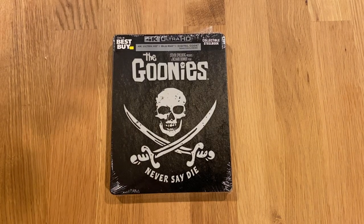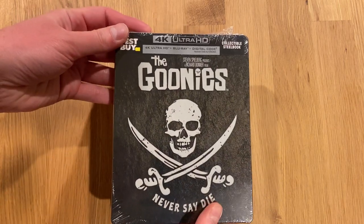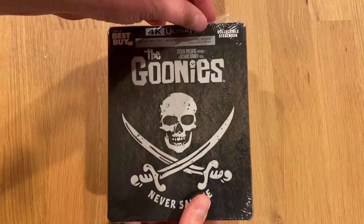Hello and welcome back to another unboxing video. Today we are looking at the Goonies, the 4K UHD Steelbook released by Best Buy. It includes the 4K UHD disc, a Blu-ray, and a digital code.